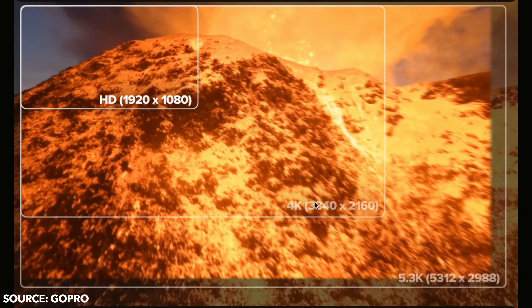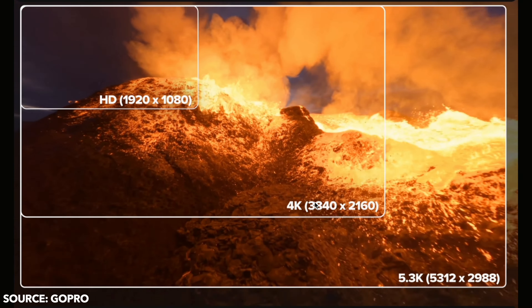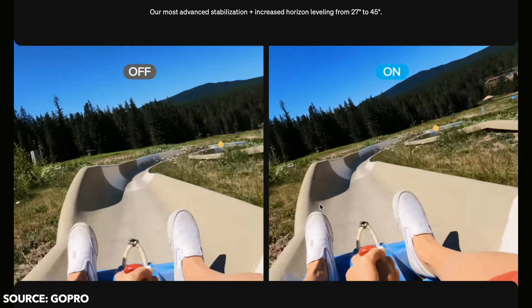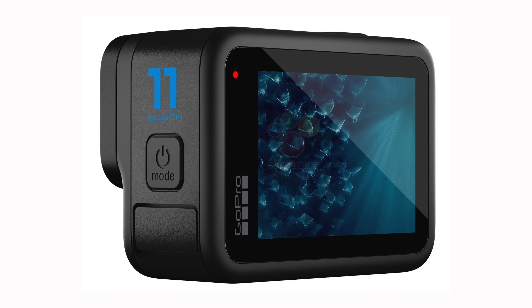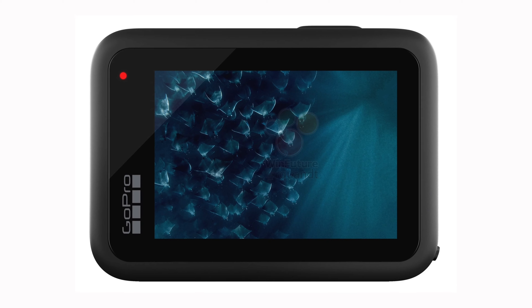Higher frame rates are also possible. I would at least like to see better image quality at 240 frames per second, as the Hero 10's image quality at 2.7K and 240fps is hardly distinguishable from 1080p. The leak also includes a live streaming image, so it's probably safe to assume the Hero 11 will enable live streaming in 4K. There will certainly be further improvements to software and stabilization. Interestingly, all the images of the new GoPro focus on underwater shots and low light conditions — possibly hinting at improvements in those areas.